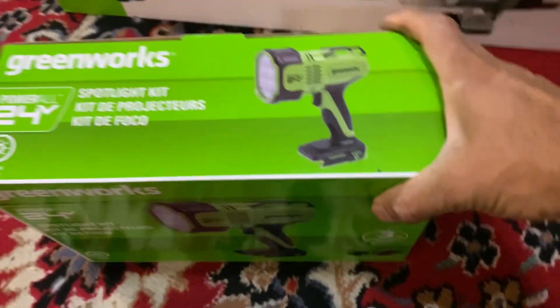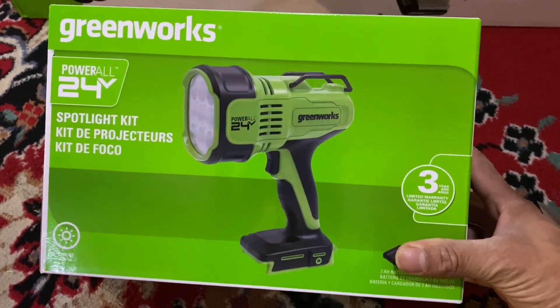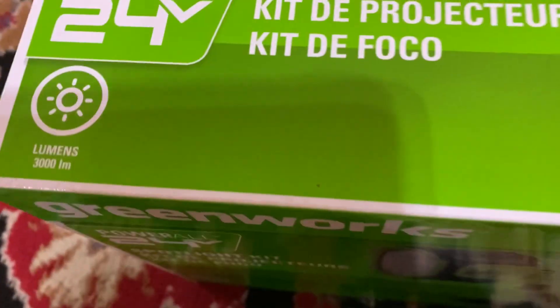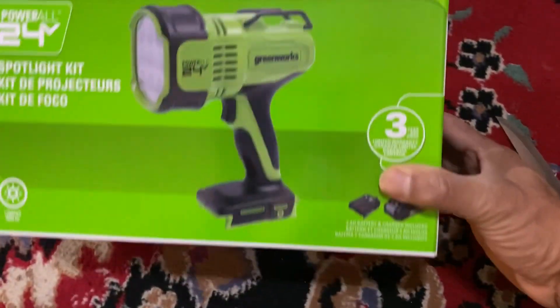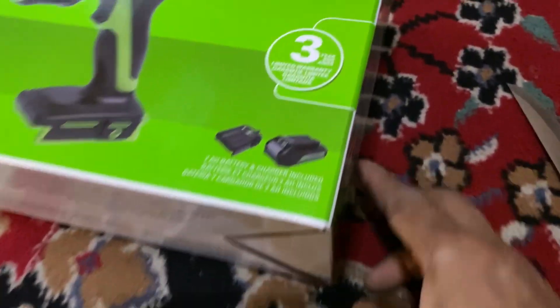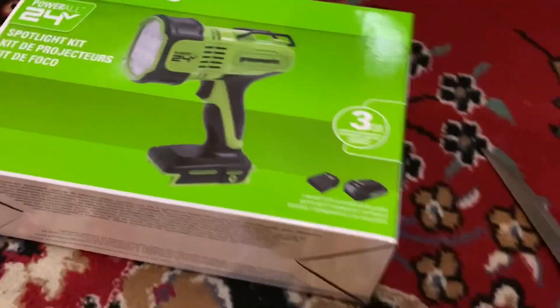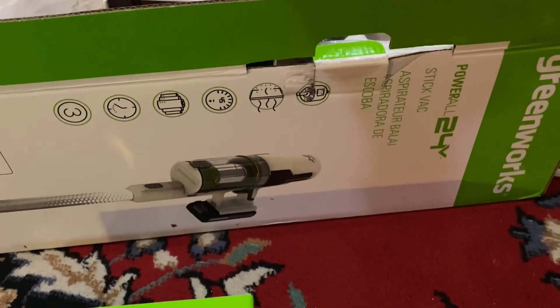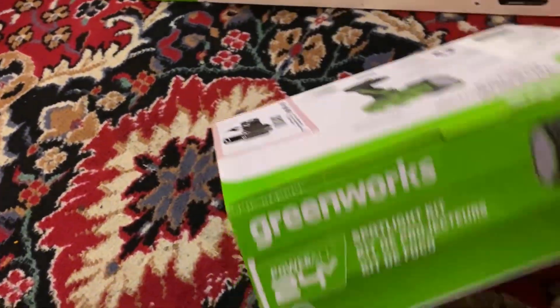This is the spotlight kit. If you're a handyman this could be useful — it's a good light. It says about 3000 lumens, which is very powerful, 24 volt, and it also has a three-year warranty. The charger is a small charger. I'm looking to see if that battery will charge in the charger on the vacuum cleaner — to see if you can use the same battery.